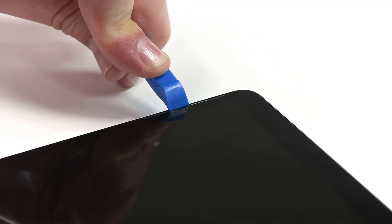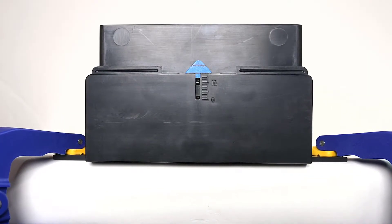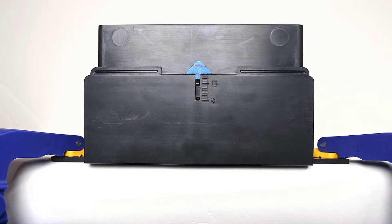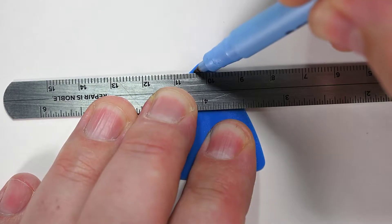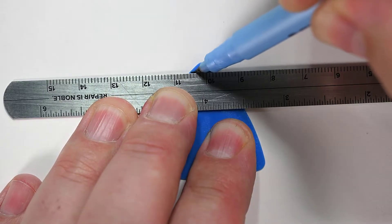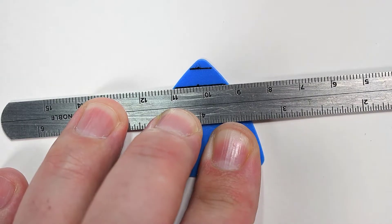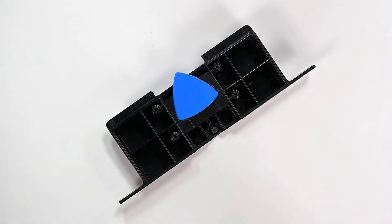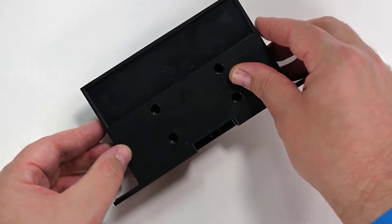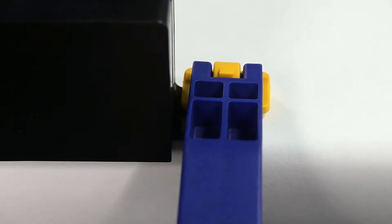Repeat this process for the left speaker mesh. To separate the display, we'll be using an opening pick and debonding tool, but we need to make sure that we never insert the pick more than we need to. Measure your opening pick and mark a 2mm depth and an 8mm depth on it. This will help guide you as you slice through the adhesive securing the display. Insert your marked pick into the debonding tool, making sure all lines are visible and facing towards the top of the tool, and then clamp the debonding tool to the edge of your workbench.